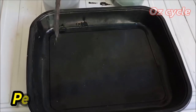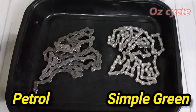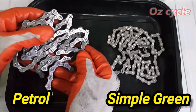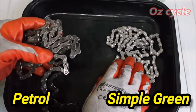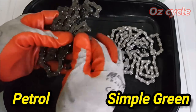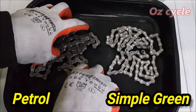We take the chains out of their respective liquids. Now the petrol chain is not as shiny as the Simple Green chain for a couple of reasons. First, it's older - about 3,000 kilometers old and due for a change, while this one is 1,000 kilometers. Secondly, this one is from my mountain bike, exposed to a lot more dirt and water conditions, while the other is from my road bike. So there are a few rust spots on this chain, but we're more concerned with which one has been cleaned more thoroughly.